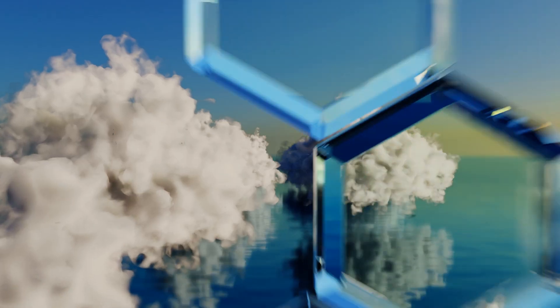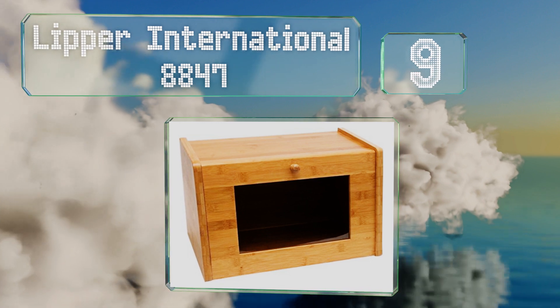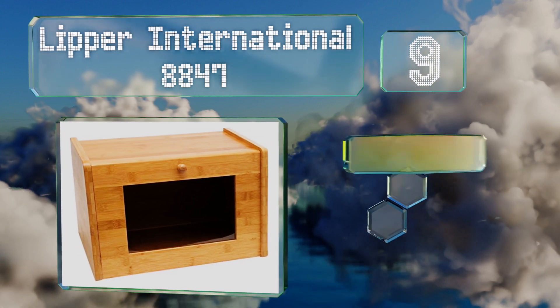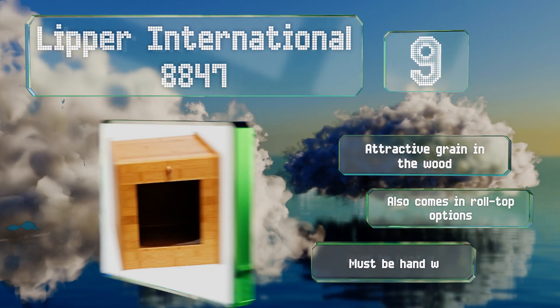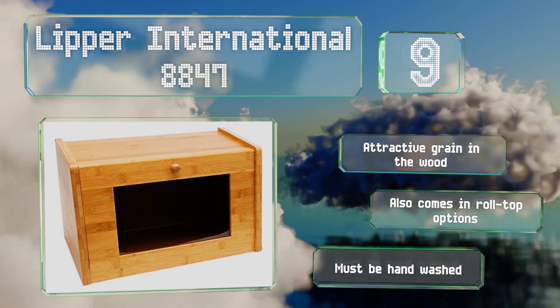At number 9, the Lipper International 8847 has a large tempered glass window that lets you view the contents without having to open it and let air or bugs in. Made from naturally replenishing bamboo, it's eco-friendly with an appealing look. It sports an attractive grain in the wood and also comes in roll-top options, but it must be hand-washed.